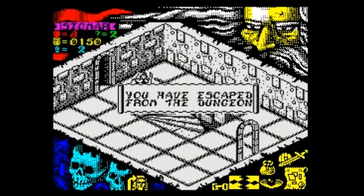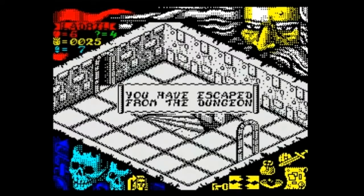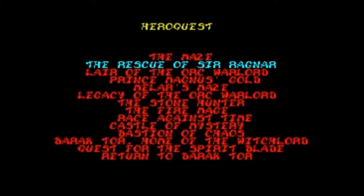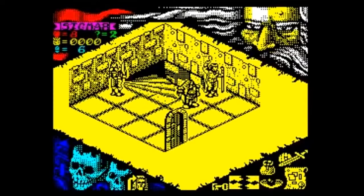Once the exit from the maze has been located, the quest ends when all remaining characters leave via the stairs. Moving on to quest 2, the Rescue of Sir Ragnar, all the characters start in the same location with any items from the previous quest, but not the gold. This must be used to purchase items between quests, or is lost.